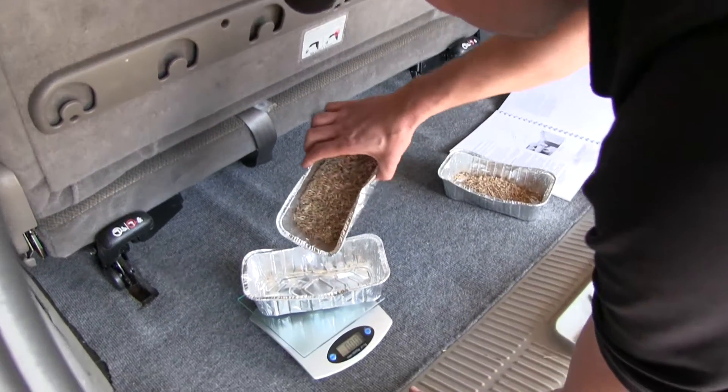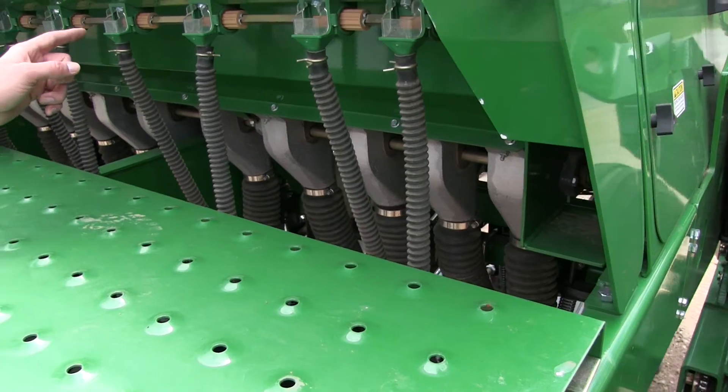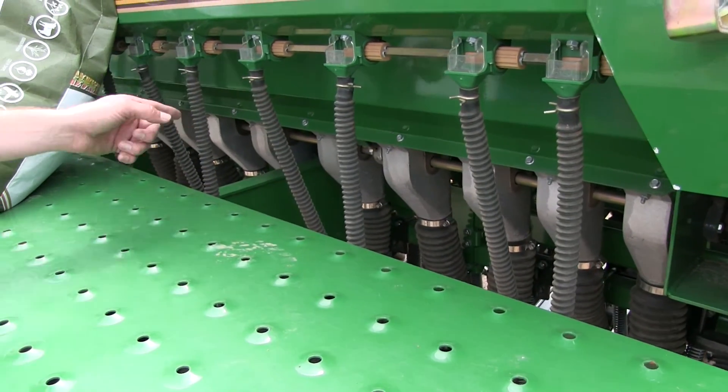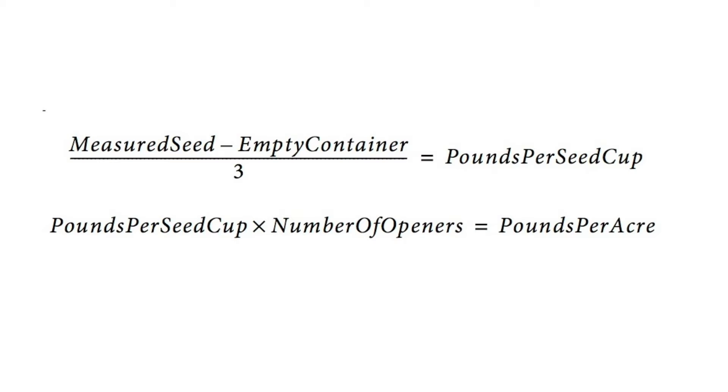Weigh the metered seed and subtract the initial weight of the container. Divide this number by three — the number of cups that you metered with. Finally, multiply by the number of openers on the drill. This equals the pounds per acre at this drive setting.